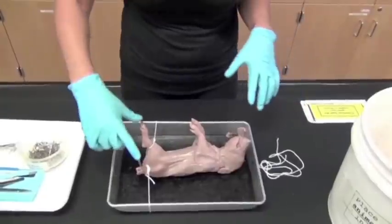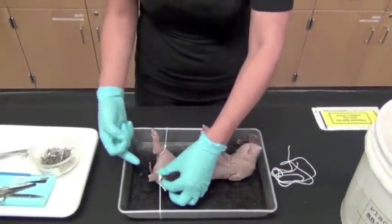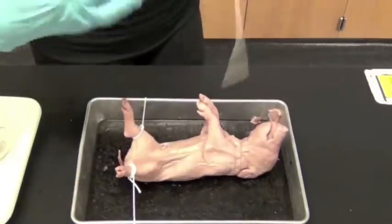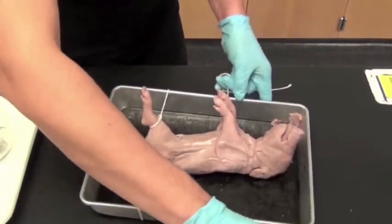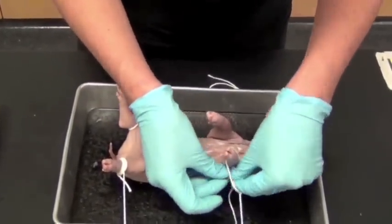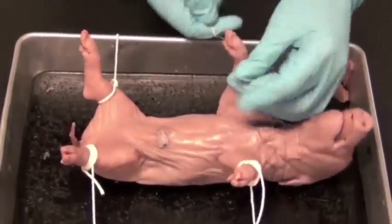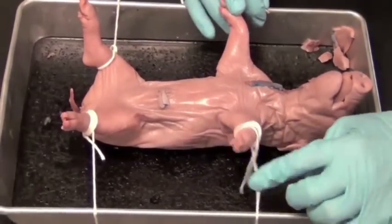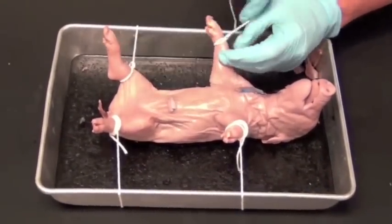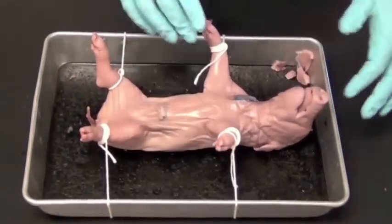Now tie up your pig. Wrap the string under the tray and back around to the other leg, tying just above the knee. Tie a knot on one side and wrap around the other. Pull the string taut — you don't want slack. The whole point of tying the pig is to keep it nice and open so you can work without interruption. Never throw away the string.